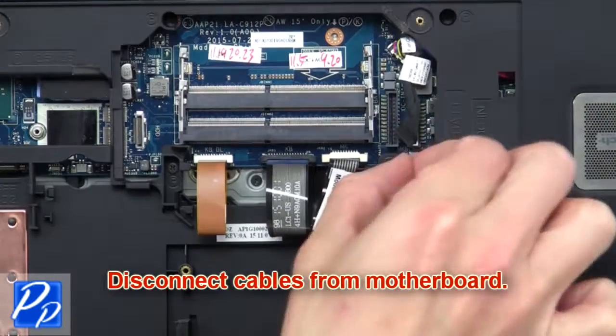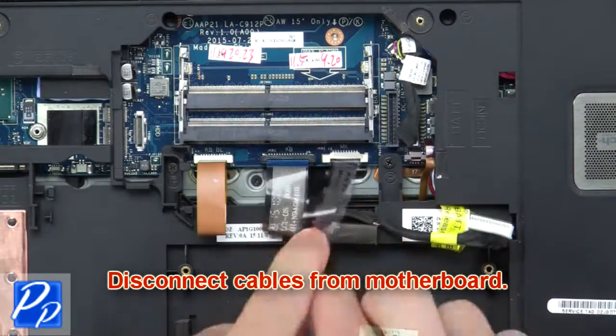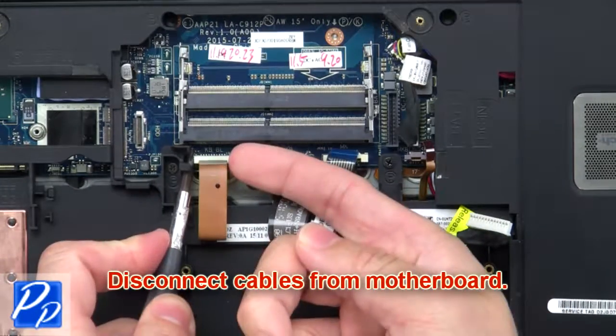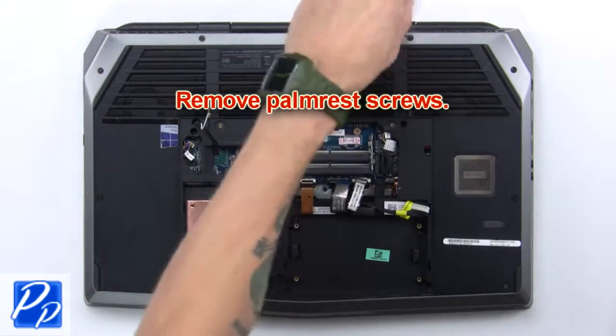Now disconnect the cables from the motherboard. Then remove the palm rest screws.